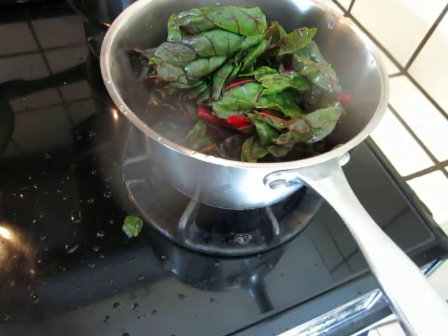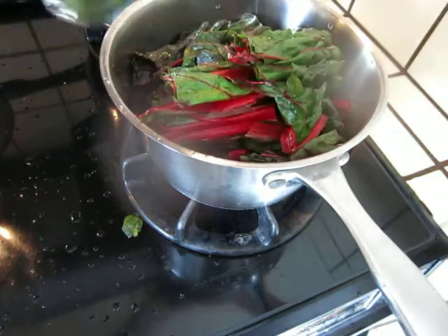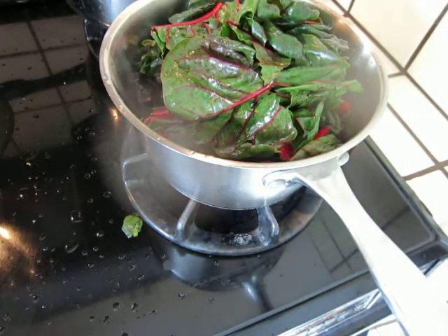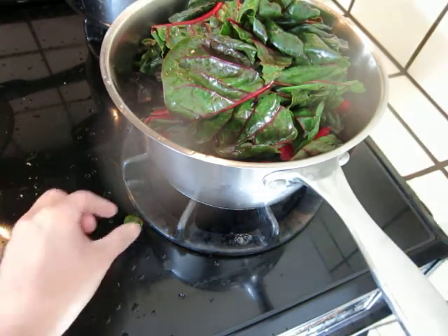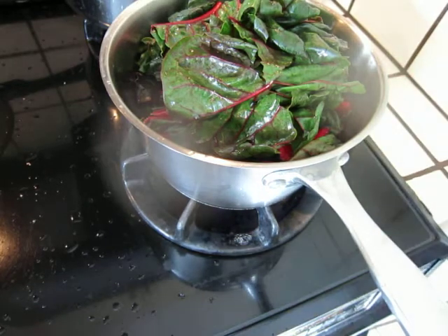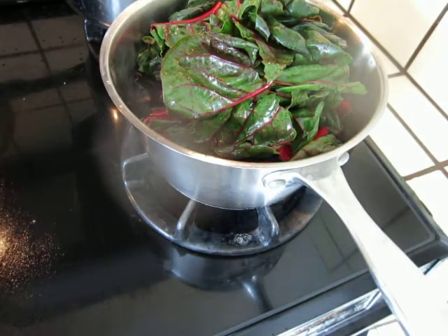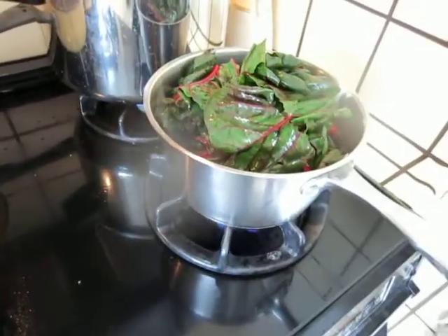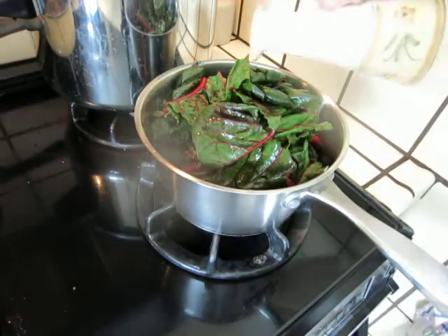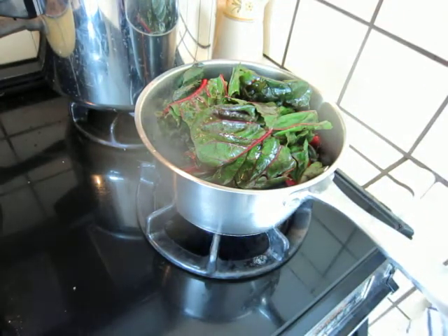It will be soft enough. It is getting soft. So it is one bunch of chard — put one or two tablespoons of cooking oil on it.